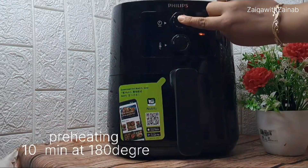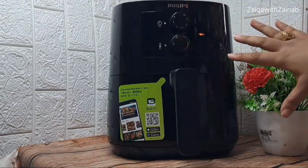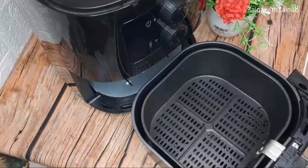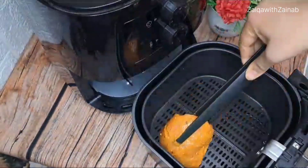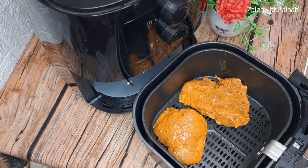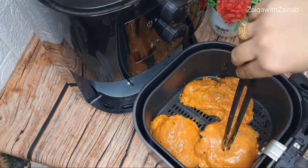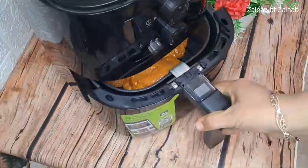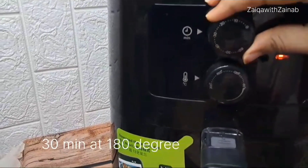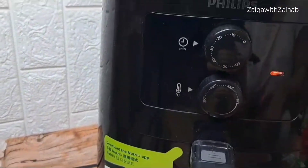Now here I have used an air fryer. We will preheat it for 10 minutes at 180 degrees Celsius. After 10 minutes, I have taken the basket, added the marinated chicken pieces into it, and placed the basket back in the air fryer. We will set the timer for 30 minutes at 180 degrees Celsius.